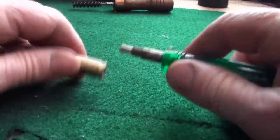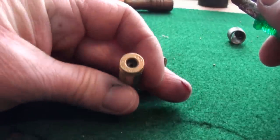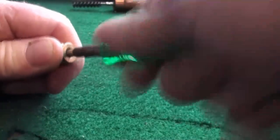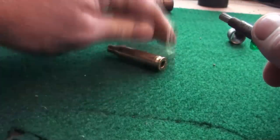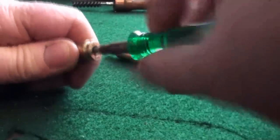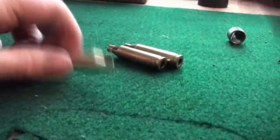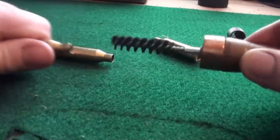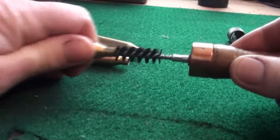Moving on — we'll just get our primer pocket cleaner here. As you can see there's all carbon on the primer pocket where the primer was fired. Just clean it — as you can see, it's nice and shiny. Moving on to the case neck — the brush — that just gets rid of all the carbon or any cleaning fluids or lubrication that are in there. So I consider these rounds now ready for priming.